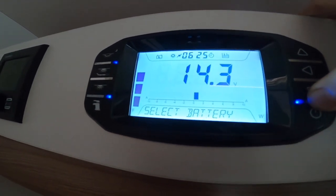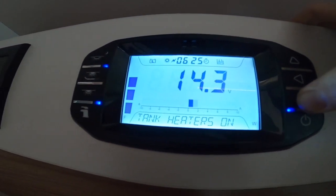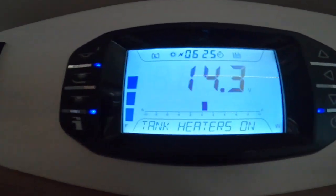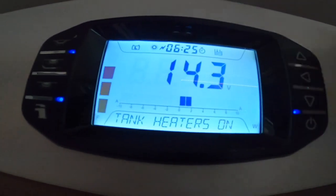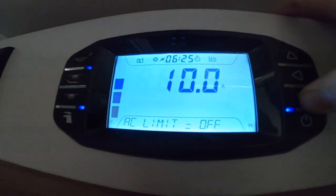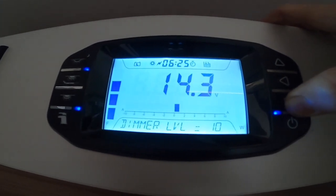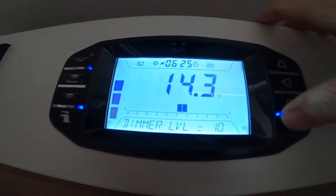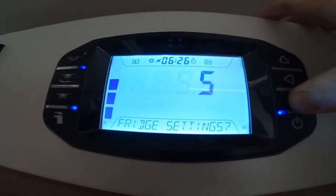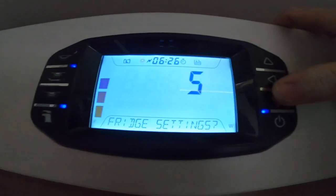For battery select, always keep it on leisure and never vehicle — just leave it as it is. Tank heaters: if you want to turn them on, press the middle button. Use them if it's going to be a cold night or frost — it puts a bit of power through the probes and stops the water from freezing. You've also got your internal temperature, light dimming setting, voltage of your leisure battery, and your fridge settings.